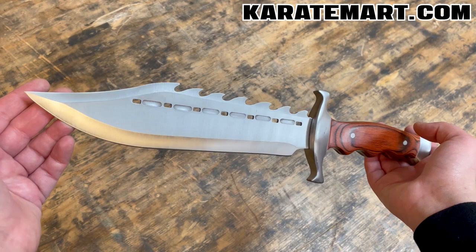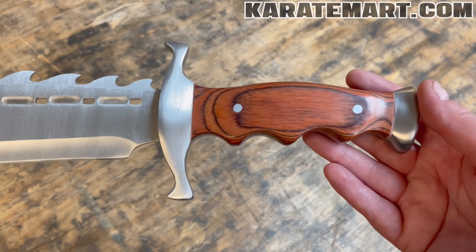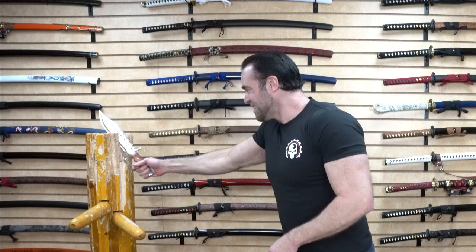This does have a clip point blade, which is so common when it comes to Bowie knives. I think this looks like a really intimidating blade. The handle has a pack of wood with an ergonomic grip — fits very nicely in my hand. I actually really like this knife. Let's test it out just a little bit.